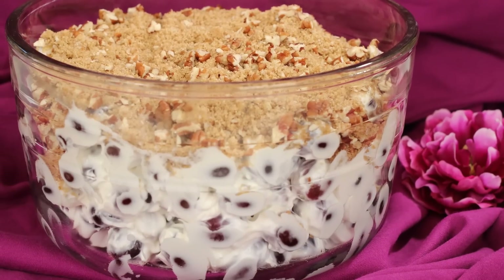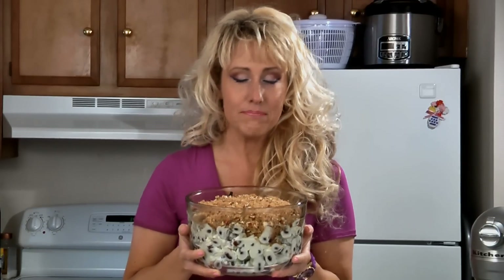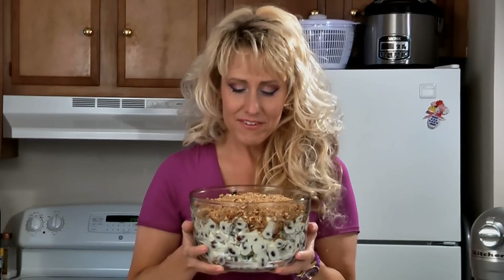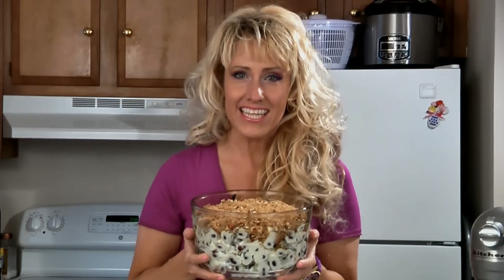Now you can either eat this right away, or it's even better if you chill it overnight. And here it is — delicious grape salad! This is a great salad to take to picnics, potlucks, or to have any time. For this recipe and many more, check out the website.